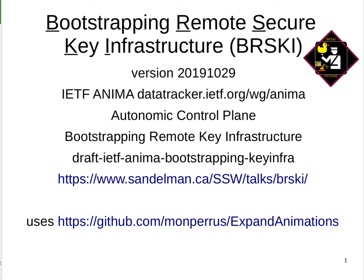These slides are rendered to PDF using an Expand Animations plugin for LibreOffice. And if you are a Visual Basic expert, they could use some help to improve it.